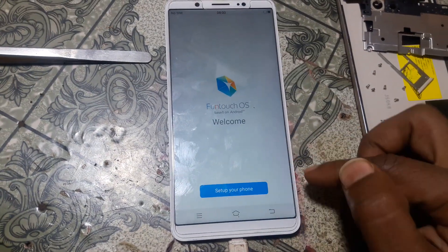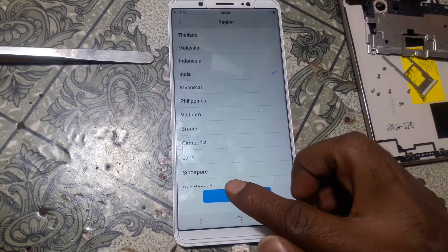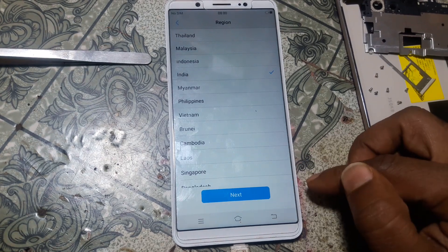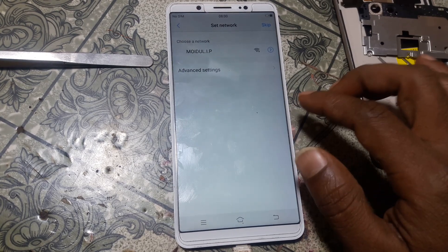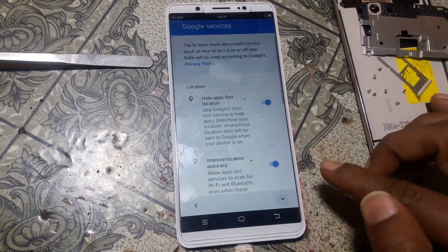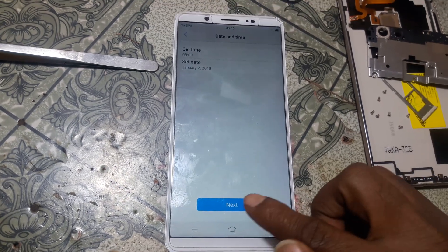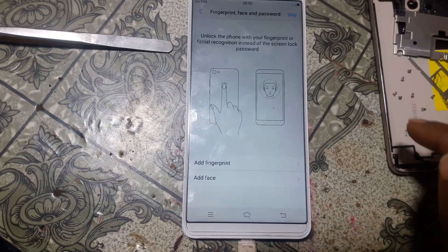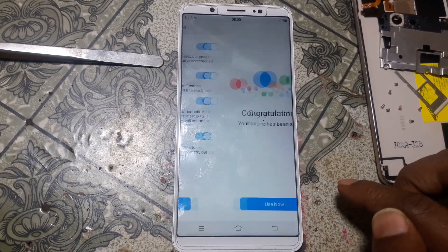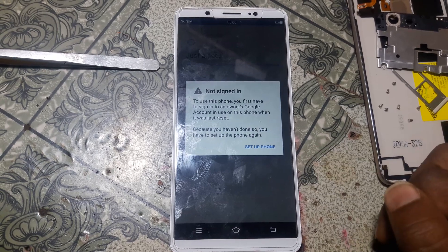Now simply click setup your phone, click next, and select your country, then click next, click agree, click skip, and click here, click next, click next, and click skip again, click next, click use now.